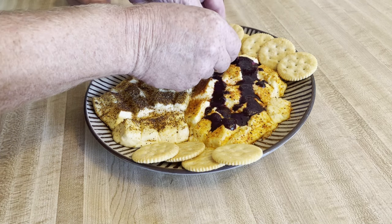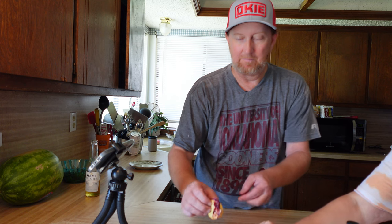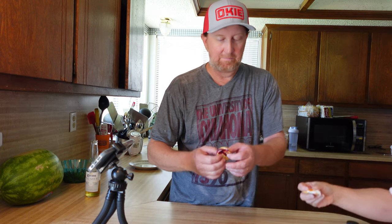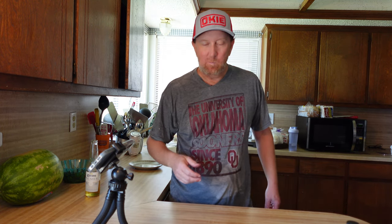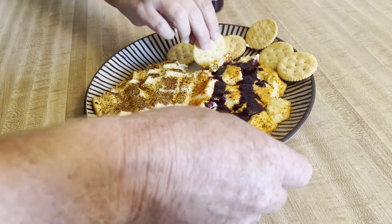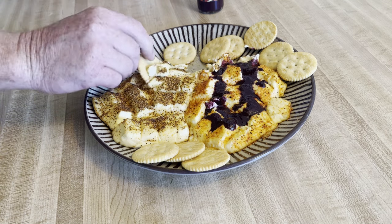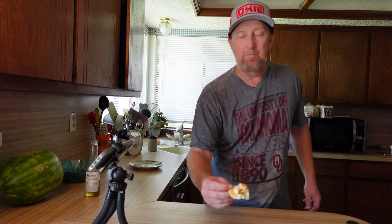Let's go ahead and try this — going to try the one with the blueberry hot sauce. Get a cracker in there, like a little cracker sandwich if you will. Tastes good! You got that smoke in there, that blueberry seasoning. It's really a lot more melted but it tastes great.